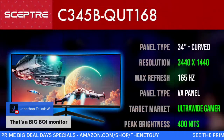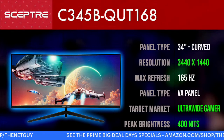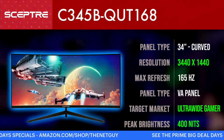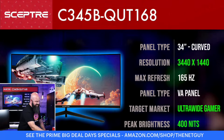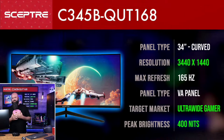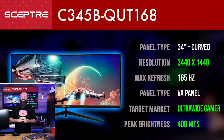The stats on this panel: it is 3440 by 1440 — so it's 1440p but it's ultra-wide 1440p, a wider resolution than you normally get. It's a VA panel. Another really interesting thing is the brightness: 400 nits, which is a great amount even in a well-lit room. For comparison, MacBooks were just 500 nits for a long time and that was considered super bright for a laptop. So 400 nits is solid.